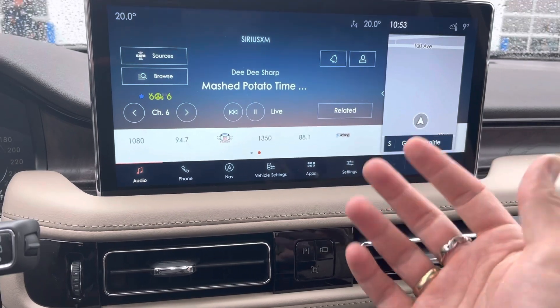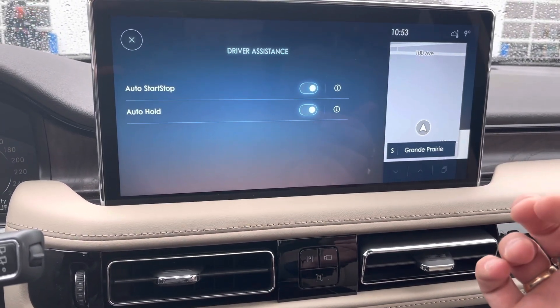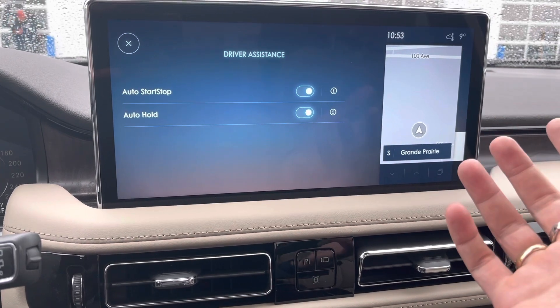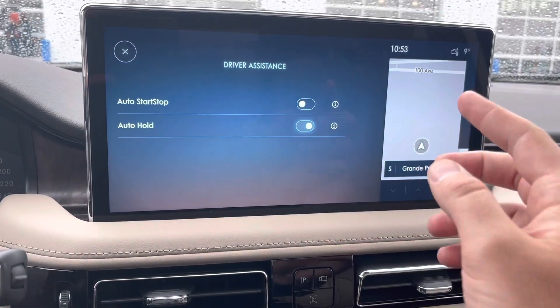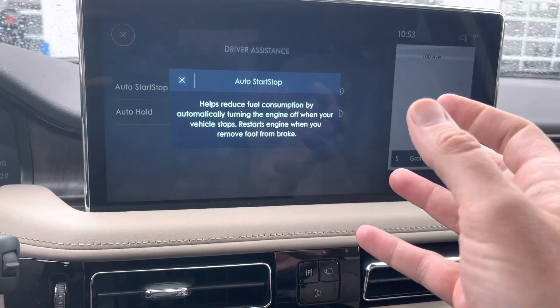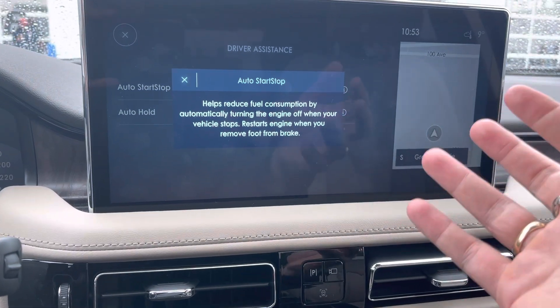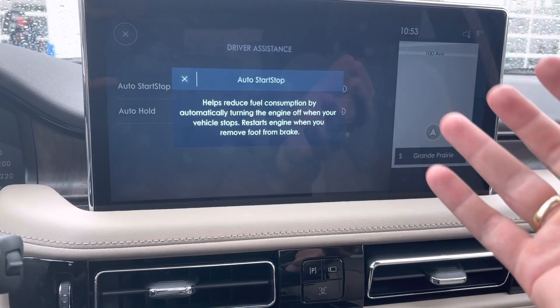Auto stop start, press this button again, will shut off the engine when the vehicle does not demand the power or fuel from it. So we just touch this button here — it turns that off. If you ever press these little I buttons beside, it'll tell you what that feature does. It helps reduce fuel consumption by automatically turning the engine off when your vehicle stops, and restarts the engine when you remove your foot from the brake.